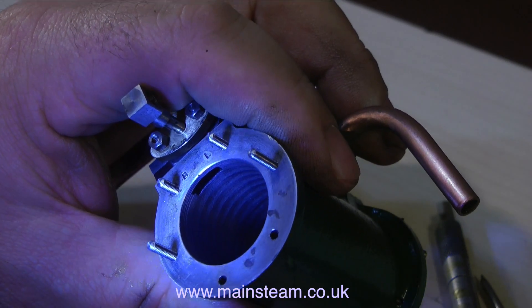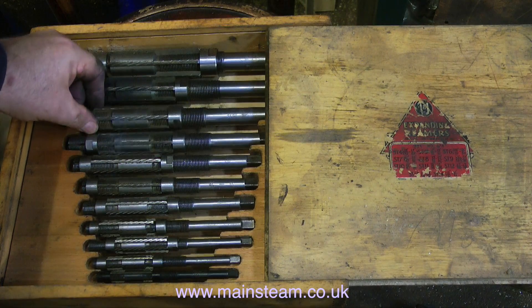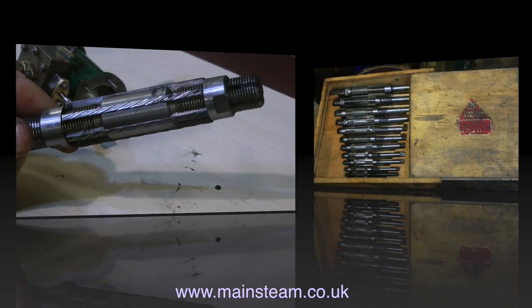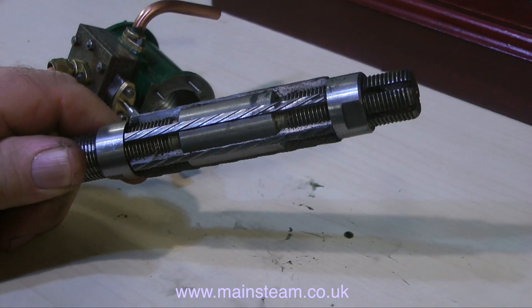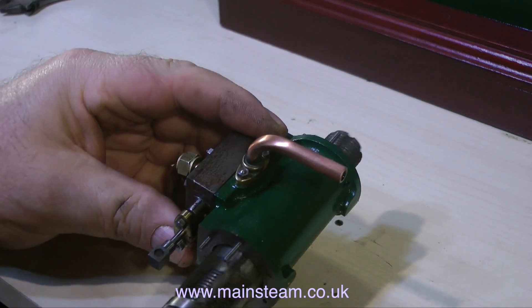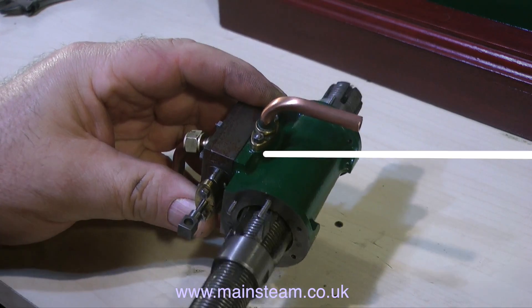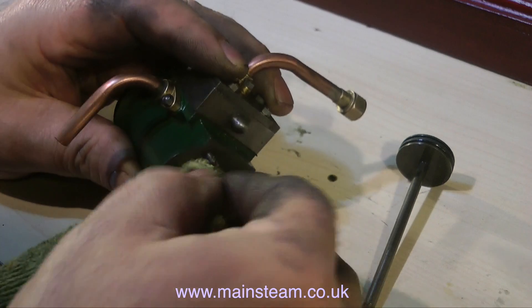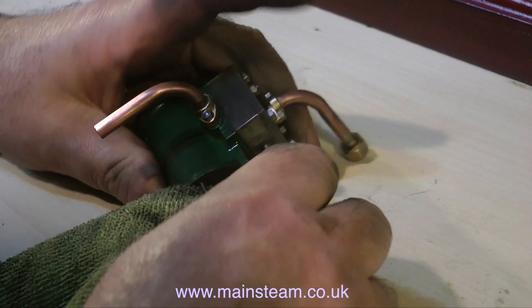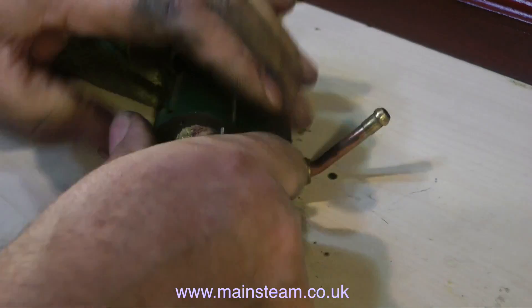Instead, I'm going to use one of these — a full set of expanding reamers. I bought these a few years ago and don't use them very often, but now and again they come in useful. They're all imperial, so this one is just under an inch, up to an inch. To use one, you introduce it to the bore of the cylinder, and by adjusting the position of the two collars on the reamer, the relative position of the cutting blades can be moved in or out. In this case, I need to move them out slightly to take a series of very fine cuts down the cylinder.